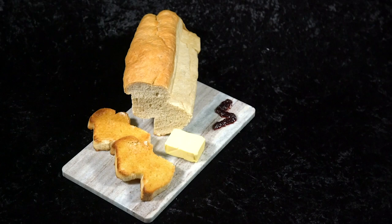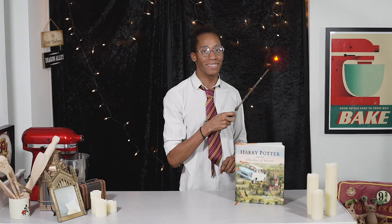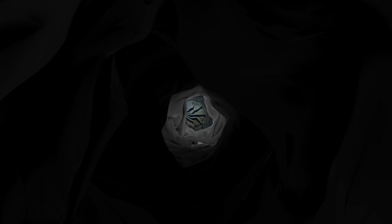If you missed last week's recipe where we made toast in the shape of a lightning bolt, make sure you check out the link down below in the description. If it's your first time visiting, hello and welcome — make sure you hit that subscribe button and click on the notification bell so you get an alert every Magic Monday when there is a brand new recipe. Let's head back into the kitchen!